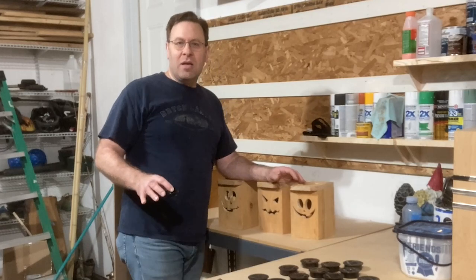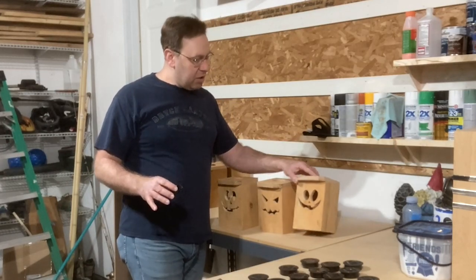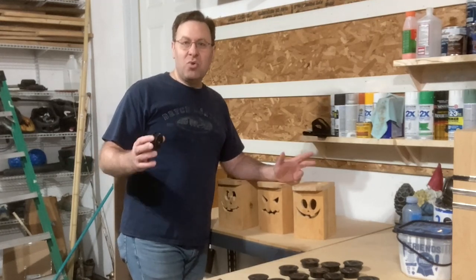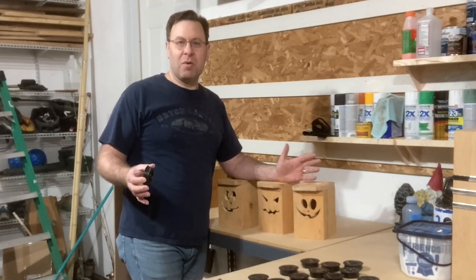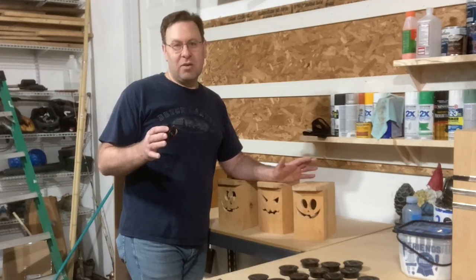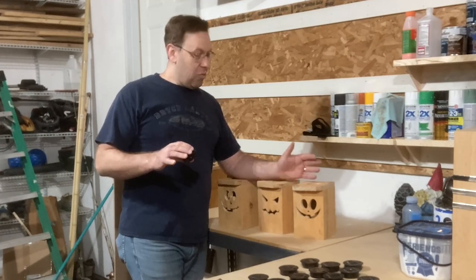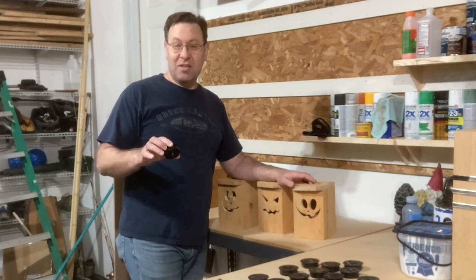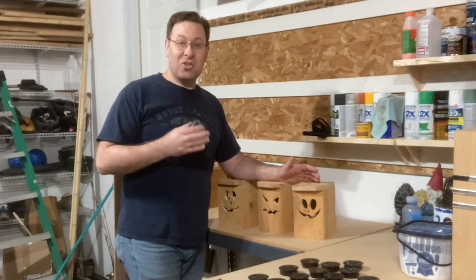Last year I bought a digital file bundle from Andy Berg Builds, and that included some jack-o-lantern faces. I cut out two sets of faces a couple weeks ago and was debating whether to put them on Facebook Marketplace. Two days ago I decided to go for it, and I got overwhelmed with orders. I've got over 30 sets of these things I have to make in the next couple days, and I'll show you how I did it.